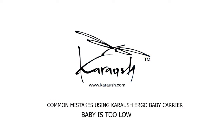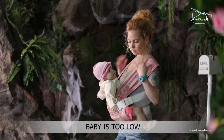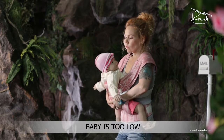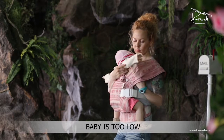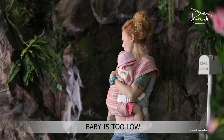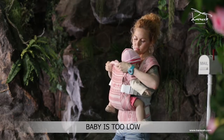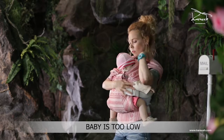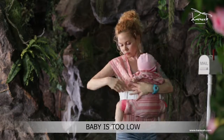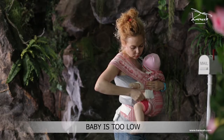Baby sitting too low is one of the most common mistakes. You may even think the baby carrier is too small for the baby, but it's not the case. Lift the baby so that he grabs your waist with his legs. Spread the fabric so it evenly wraps the baby's back. Tighten the straps — the baby should be held tightly to your chest.